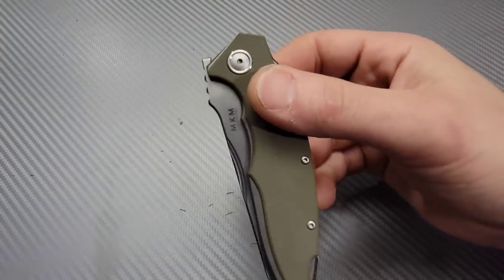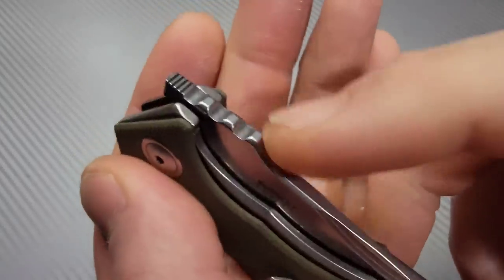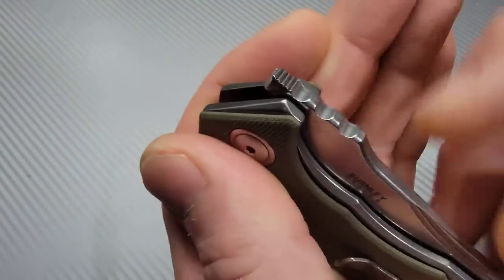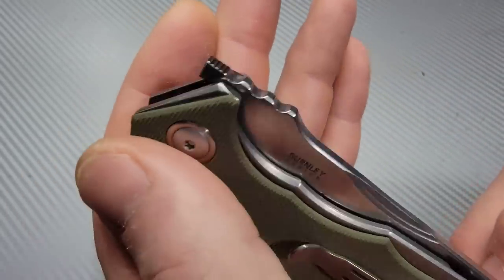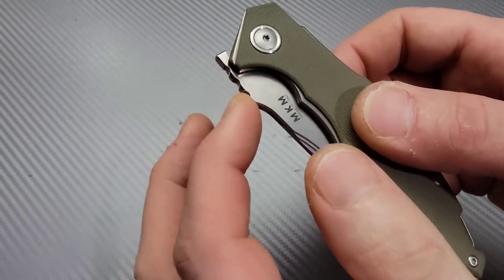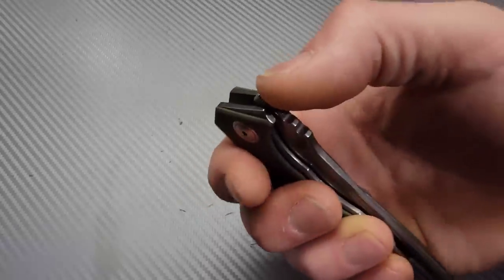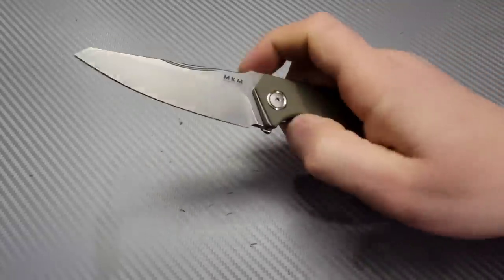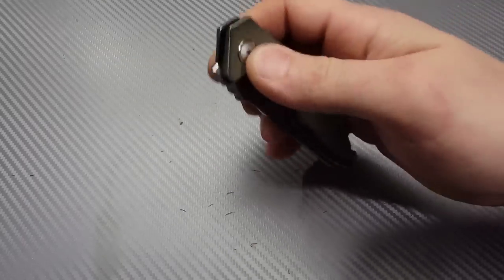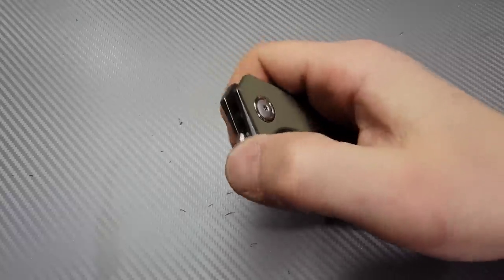Very smooth on its caged bearings. The front flipper — if you look at it, you see there's two different kinds of jimping here. We have the very fine jimping up there, which is exactly what you want to use for the front flipping action. You do not want to use this jimping down here — that's going to be for once it's open. The top jimping is for the deployment, and if you use it right, it likes to be front flipped from the top using that jimping.